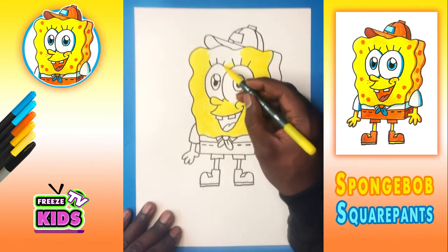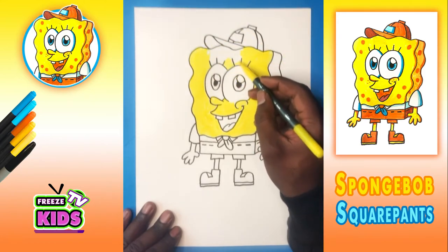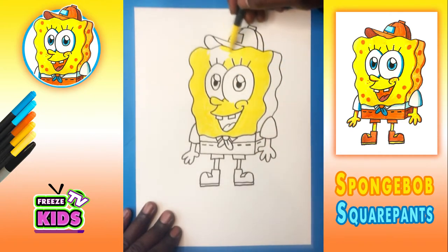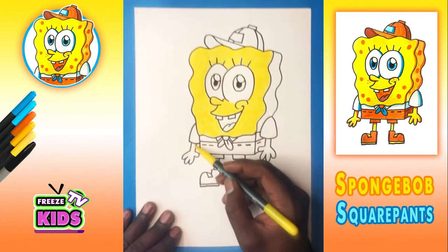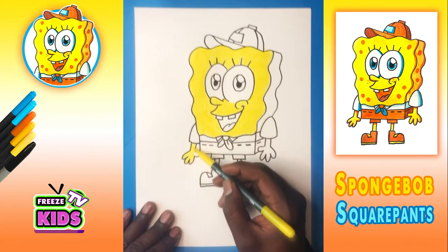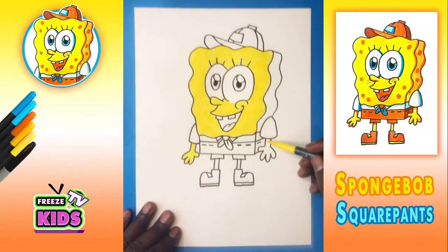And we're also going to get just around the eyelashes here, so we'll just color the rest of this in. Now we're going to color his arms, so let's add the yellow here. We'll do the same on this side, and we're also going to color his legs.